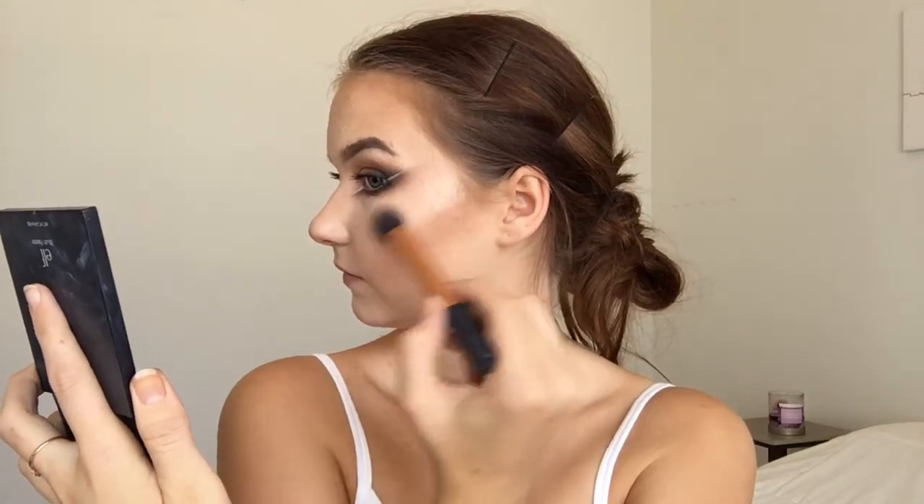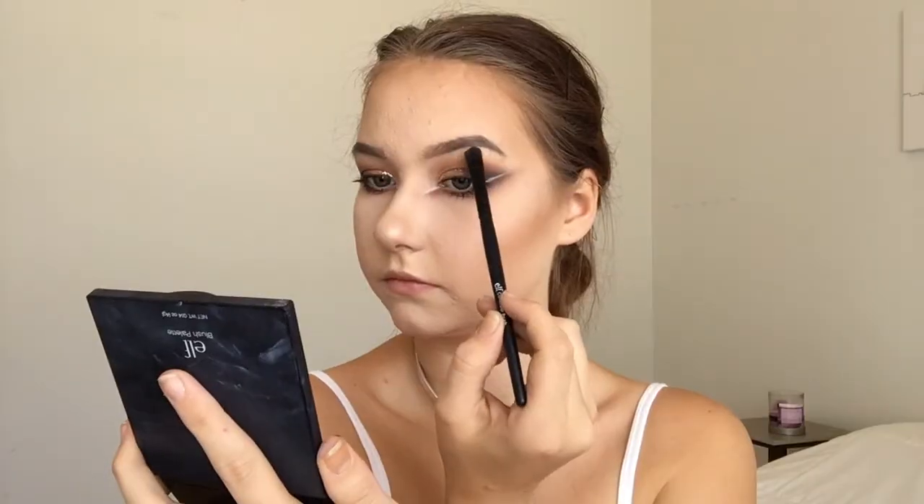I'm taking my Benefit Hoola Bronzer to bronze up my skin. Then I'm using my Becca Highlighter in Opal, and on top of that, I'm layering Dripping in Gold from the Anastasia Glue Kit — putting a little underneath my brow bone, on the tip of my nose, and on my cupid's bow. Finally for lips, I'm going more natural since my eyes are so intense — this is the Maybelline Vivid Matte Liquid Lipstick in Nude.